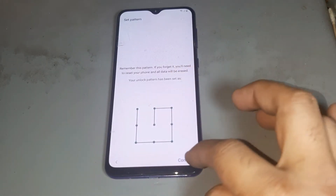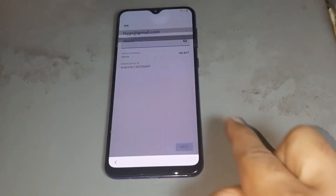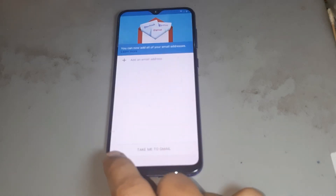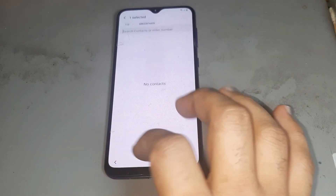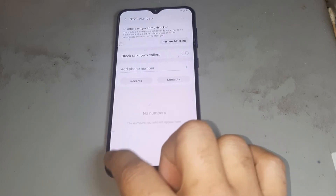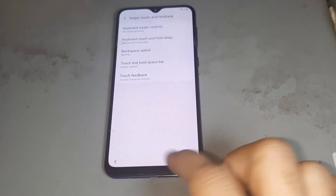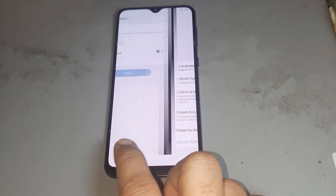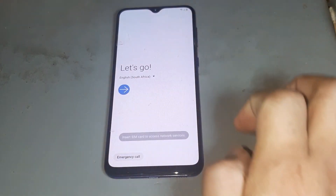Don't forget this pattern lock. Go back and don't forget this pattern lock. You see it is done — go to back. After that, you see the job is done.